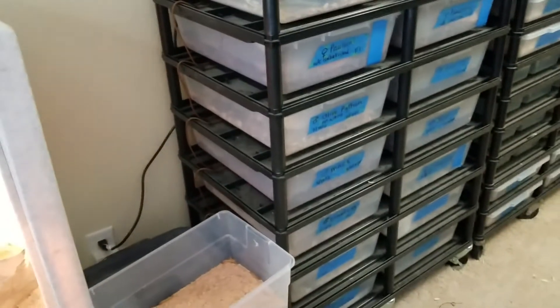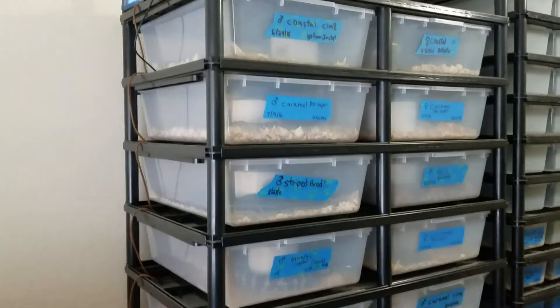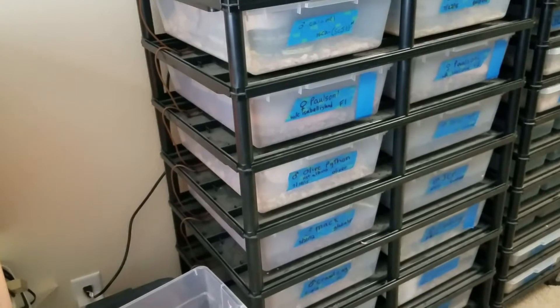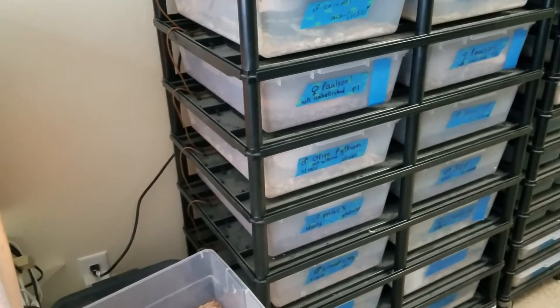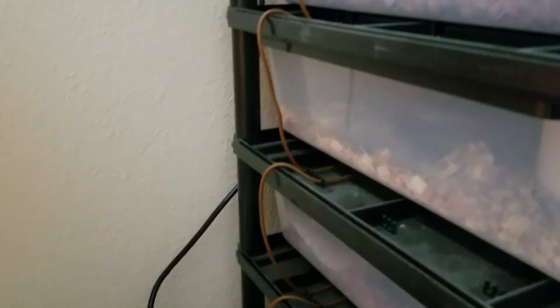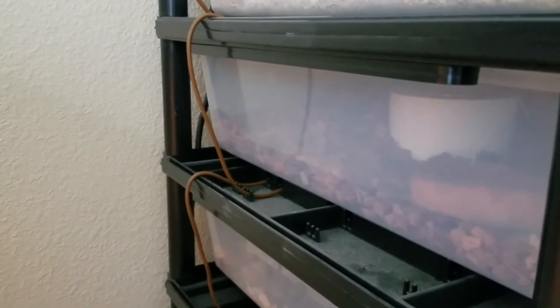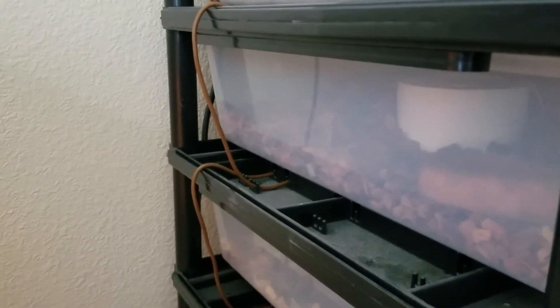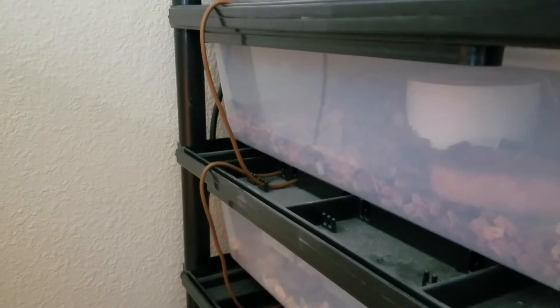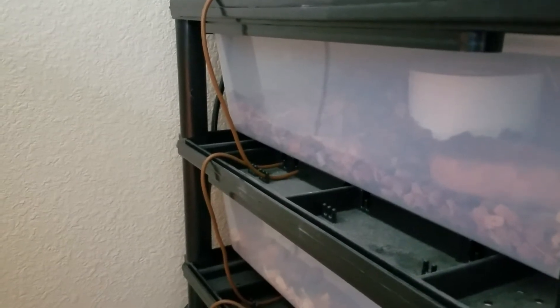This rack here is a V35 rack. It holds 22 35-quart tubs. The way we set up the cables is we have two 32-foot ZoomEd heat cables. We start down at the bottom, go all the way across and then back, then loop it up, all the way across and back — and we keep doing that until we hit the halfway point. That cord will only go half the length, so it only covers one of these loops we're looking at here, and then I take the second cord and start anew.